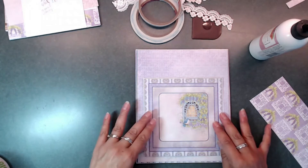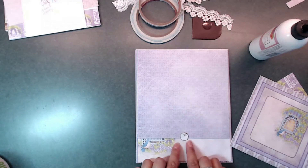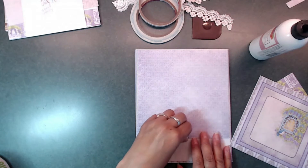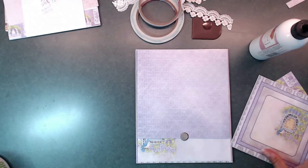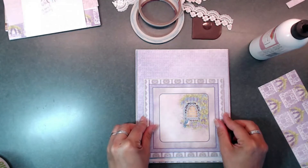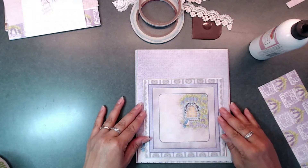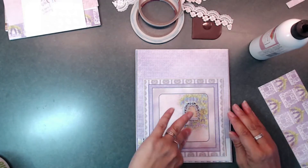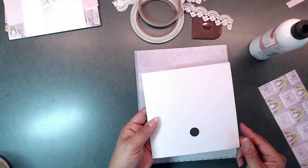Now that our magnet is sitting here, I'm going to take the backing off of that, place this where I want it, make sure it's straight, and press down on that. I'm going to lift that up so now it is attached to the back of that piece. Next I'm going to get a piece of scrap paper and adhere that right on to the back of there — just like that.